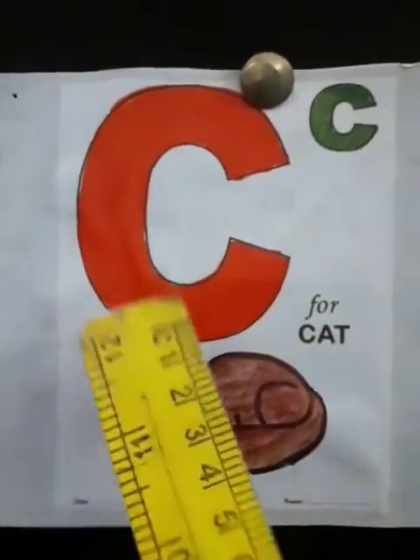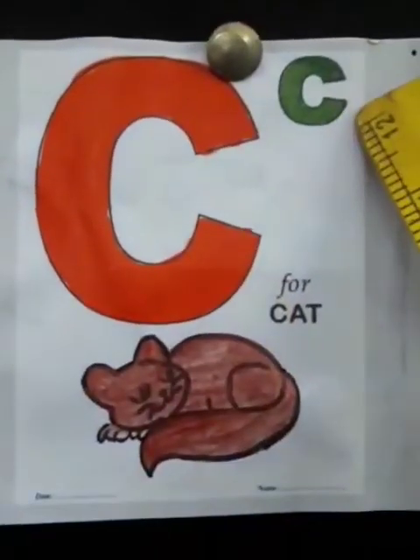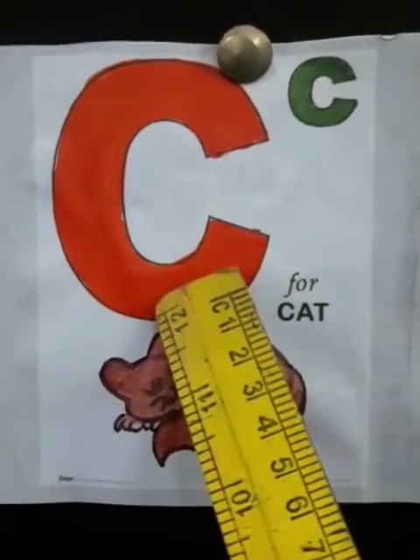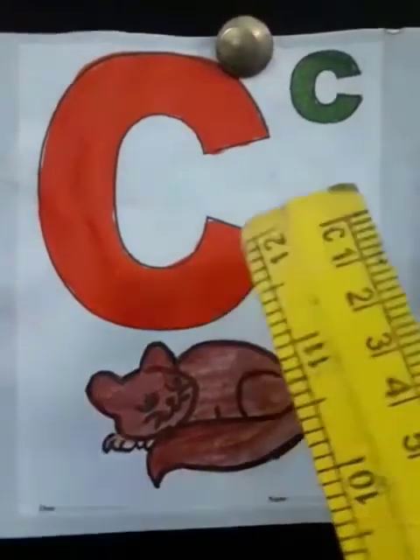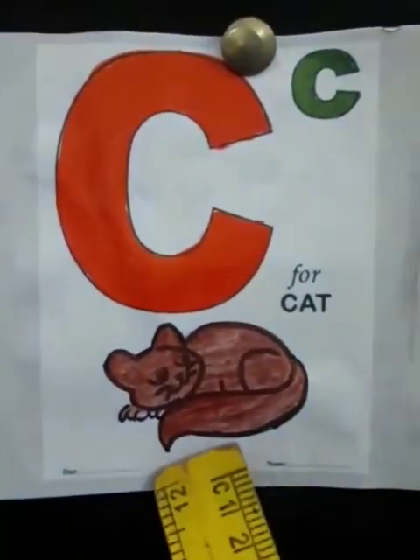What comes after B? C. This is capital C and this is small c. Yes, and the sound of C is K. The sound of C is K. C says K, K, K — Cat.